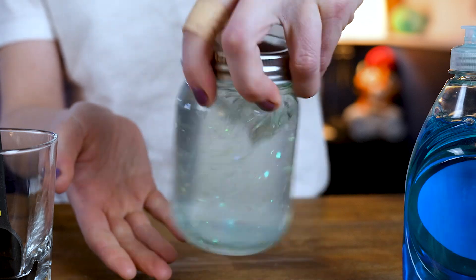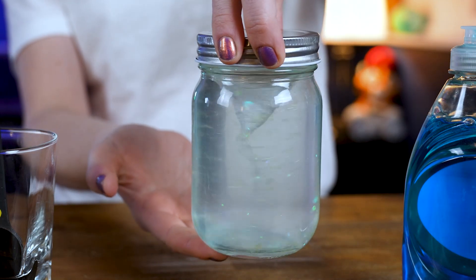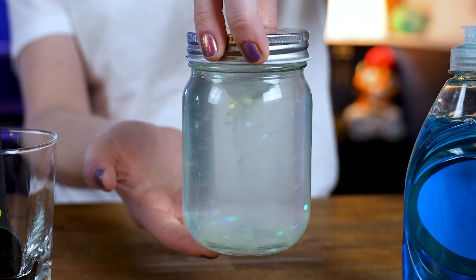Now we need to take this model and turn it into a tornado. So what do we know about tornadoes? We know tornadoes are violently rotating columns of air. So how can I make this model work? I need to rotate it. So I'm going to take my jar and carefully rotate it nice and fast until you see a tornado.